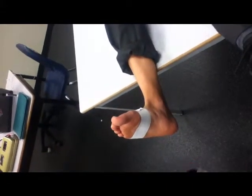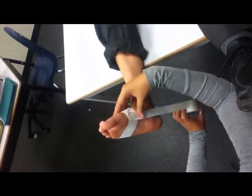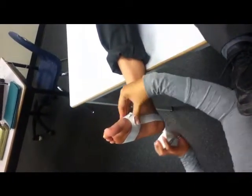So you only need to use that. So this tape is going to go from one side over here, it's going to go around his ankle, and it just goes straight up like this.